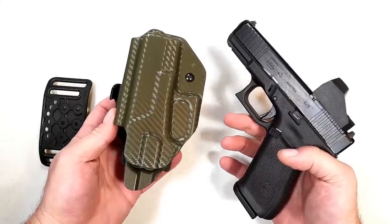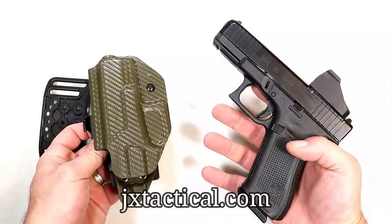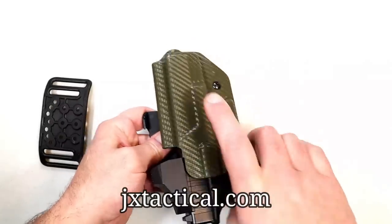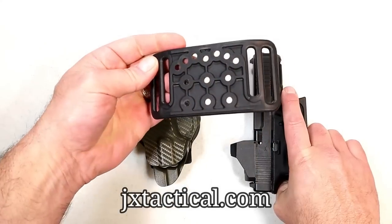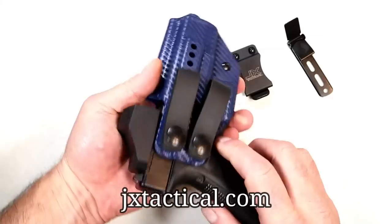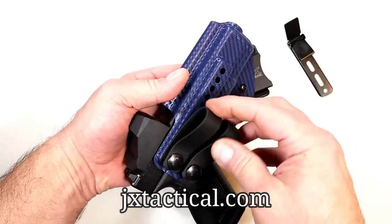This video is sponsored by JX Tactical holsters. Here's an outside-the-waistband holster with a paddle attachment for my Glock 45 — nice clean fit, nice retention, good looking holster. And if you're into belt carry, you can throw this attachment on there and choose how you want it to ride on the body. Here's a JX Tactical IWB holster called the Fat Guy — you can adjust these loops wherever you want to give yourself a little extra breathing room.